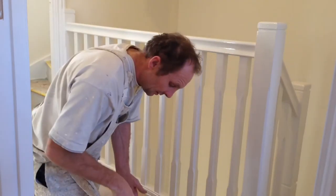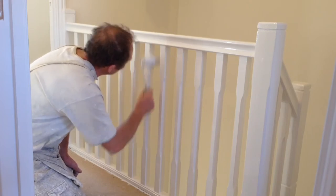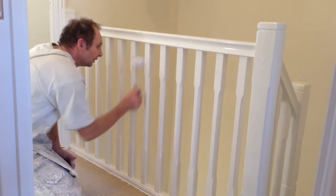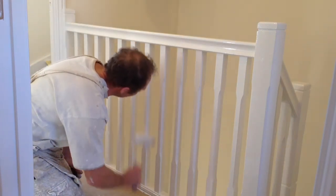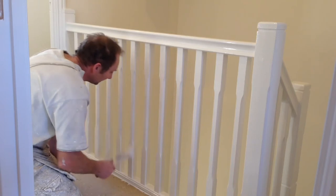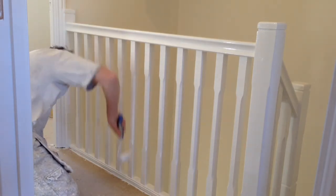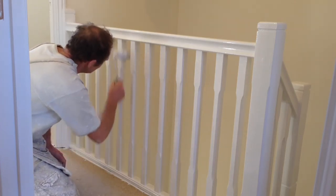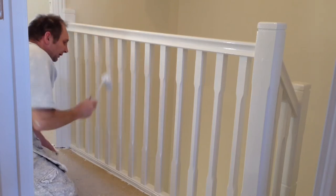I've just done two, three, four, five spindles without going back yet. Just as you go up towards the handrail, keep away from the handrail — that's why you come down with the gloss a little bit on the spindle. You don't have to take the roller all the way to the top. When dipping it in, just put a very small amount of gloss on. You can also use these roller sleeves on all shapes.